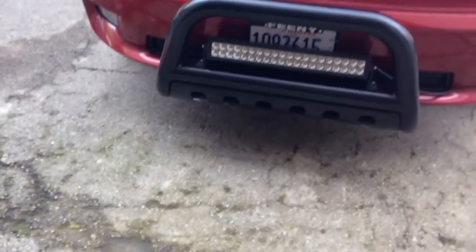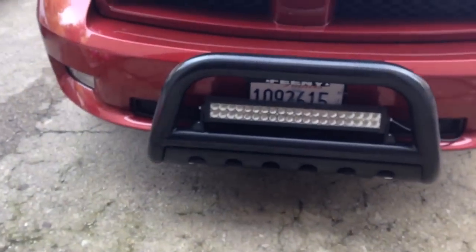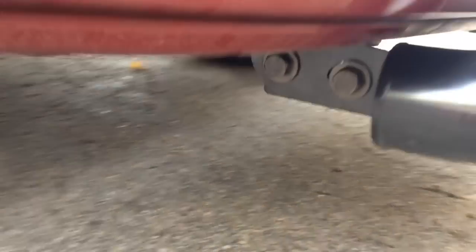Here's where they go on — that's the wires for the LED light. You can either put it with the hooks if you have hooks, I don't, or beneath.